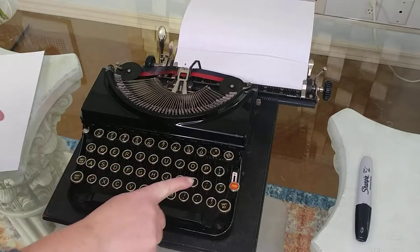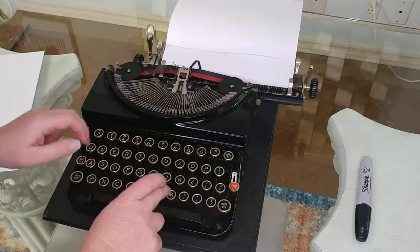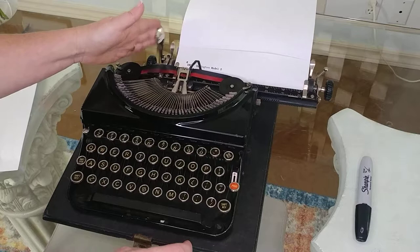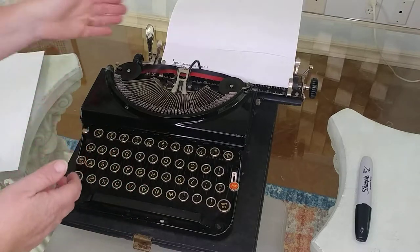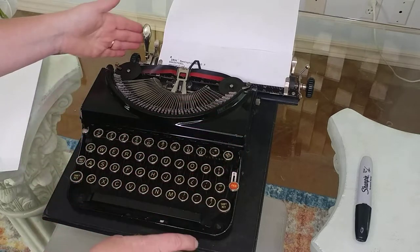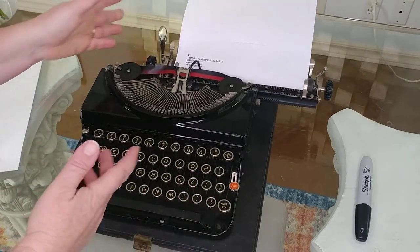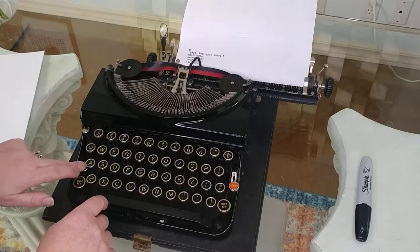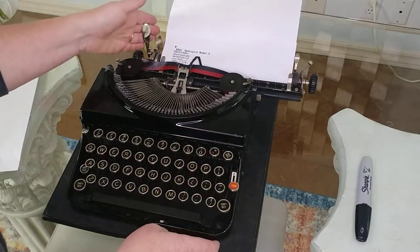This typewriter doesn't have a number one — you use the lowercase L for that. It's actually pretty easy to type; sometimes they're a little more difficult. I like the feel of the keys — it's the original keys with the little metal edges on them. It's definitely different than typing on an electric typewriter from the 60s or 70s. It has the older font.